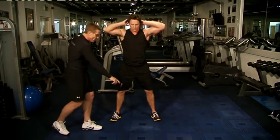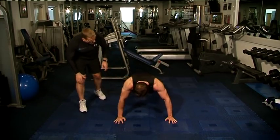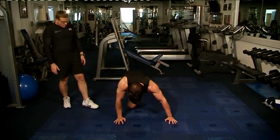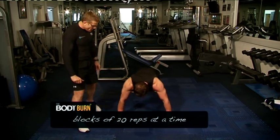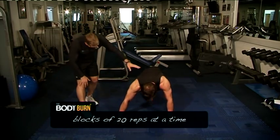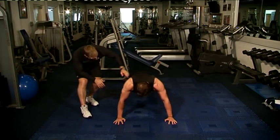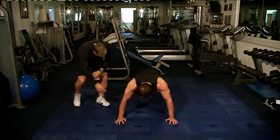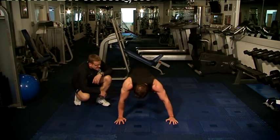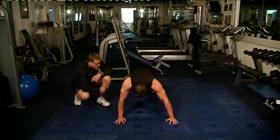Straight into mountain climb, keeping the core tight. Obliques working here big time. We're doing 20 reps here. Keep it tight, keep the hips low to the ground — that's important, very important to keep the hips low. Knee to the elbow. One more — 20.